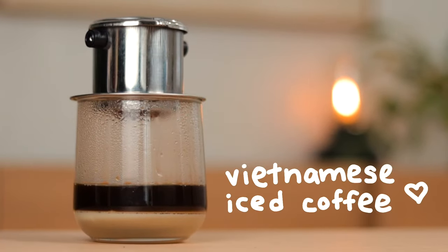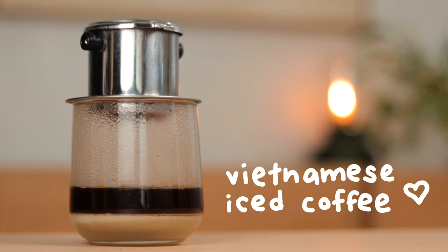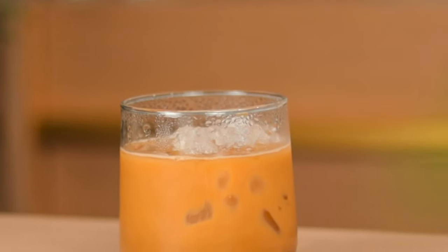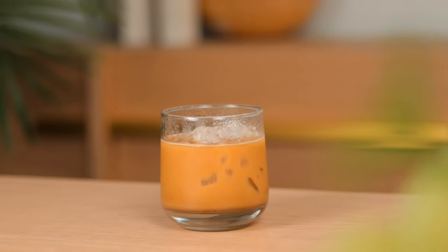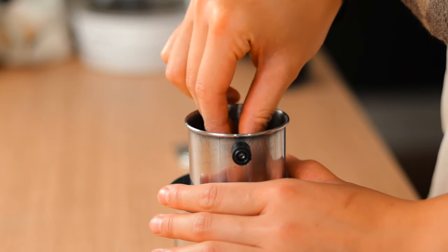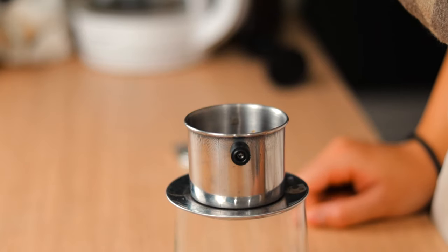I can't possibly make a coffee video without paying homage to my roots. Vietnamese coffee reminds me of my childhood, early mornings in Vietnam, and the art of slow living. Take a sip and you can taste the bitterness of the coffee kick in while the sweetness of the condensed milk balances it out. For this recipe I'll be using a phin filter since this is what we traditionally use, but if you don't have one, feel free to pour the espresso shots any way that's convenient for you — it'll taste amazing regardless.